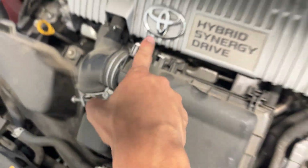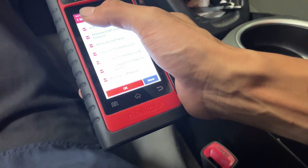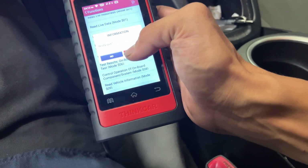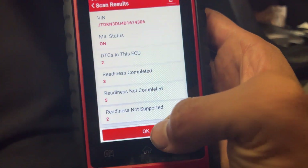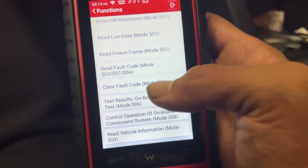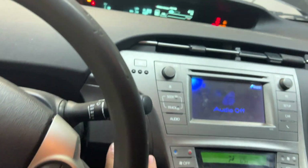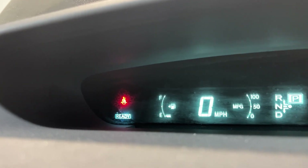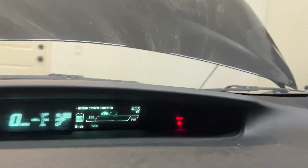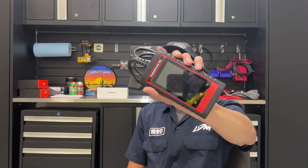All right, so I went ahead and re-plugged in the mass airflow sensor. We're going to go ahead and clear the fault code — simulating what you'd do after a repair on a vehicle to make sure you fixed the problem. Clear fault code, yes. Sweet — go ahead and start the car. Now we have no check engine light and the fault code is cleared.